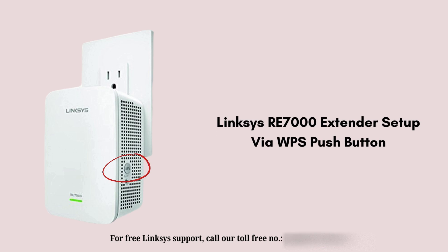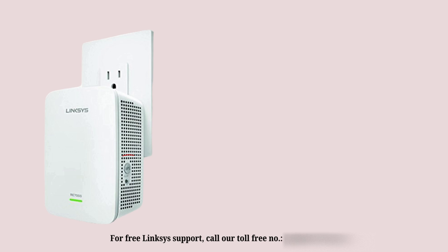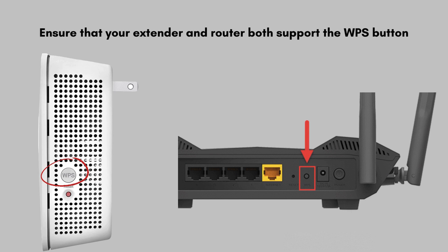WPS setup is the shortest and easiest way to set up the Linksys RE7000 extender. With the help of the WPS button, you are able to complete the Linksys RE7000 setup in a couple of minutes. First of all, ensure that your extender and router both have a WPS button.